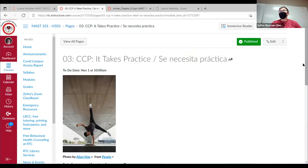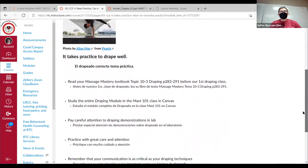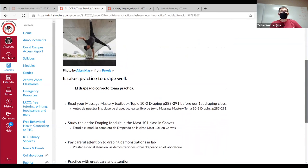It's kind of an easy add to your session, just getting your clients relaxed and into that rest and digest — parasympathetic mode — which we're going to be studying next week in detail.